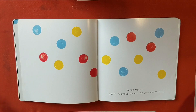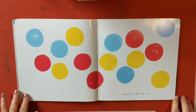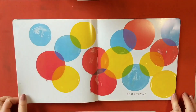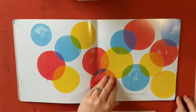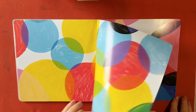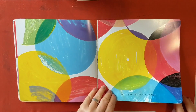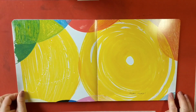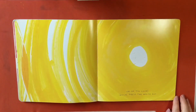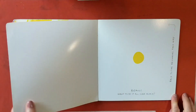Now clap your hands once. Whoa! Clap twice. Three times. More. Woah! Keep clapping! More! More! Uh-oh! Too loud. Quick, press the white dot. Bravo!